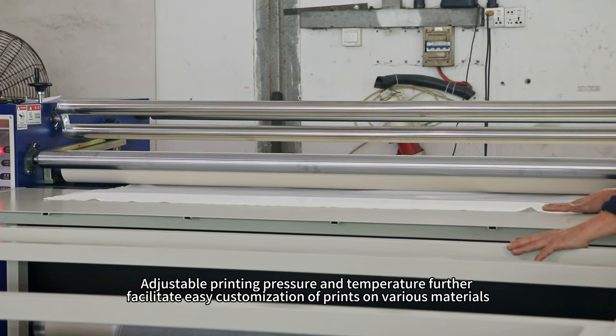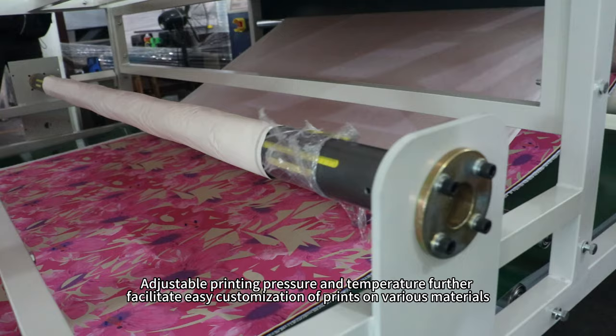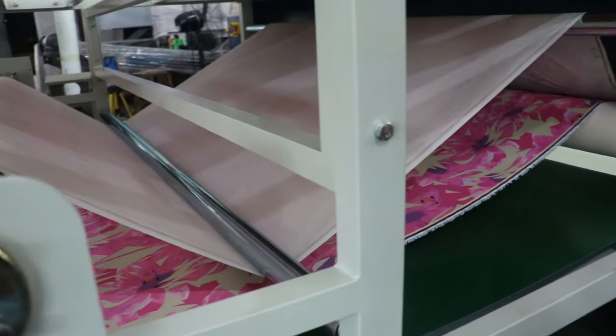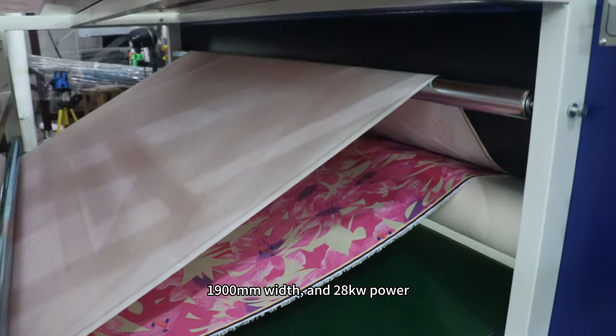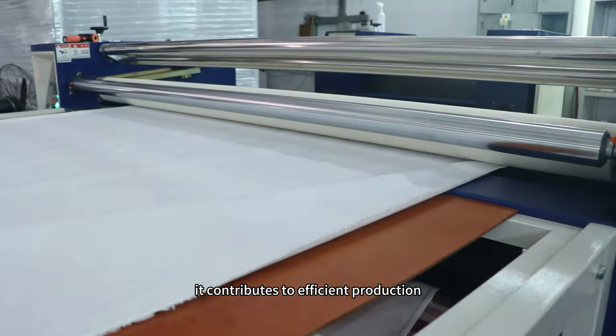Adjustable printing pressure and temperature further facilitate easy customization of prints on various materials, increasing its flexibility and applicability. In terms of product specifications, with dimensions like a 4200 mm diameter, 1900 mm width, and 28 QW power, it contributes to efficient production.